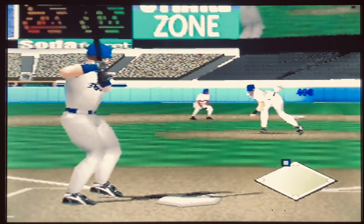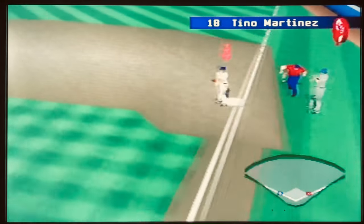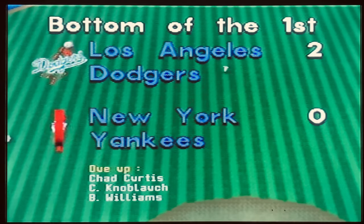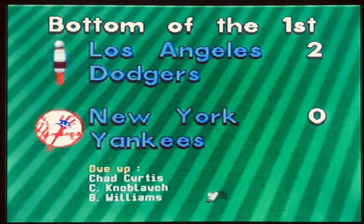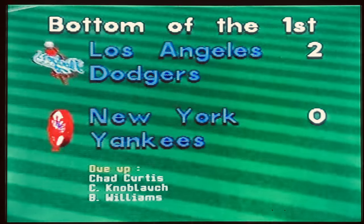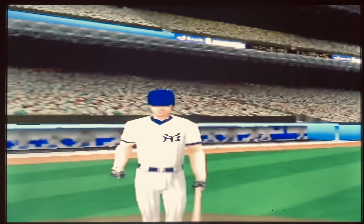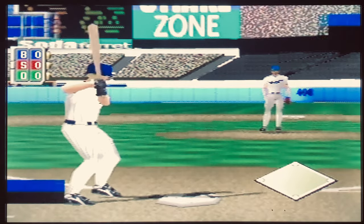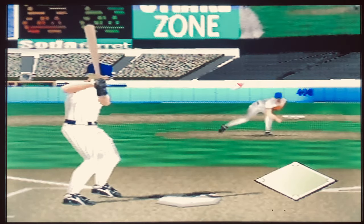Also, what in the world is with this frame rate? It looks like you're looking at everything through quicksand. But beyond the frame rate and background, in order to have a good baseball game you need good fielding, hitting, and especially that classic arcade style.